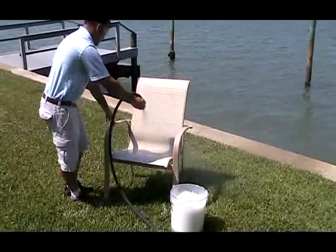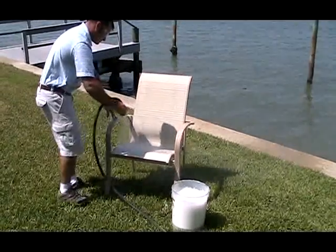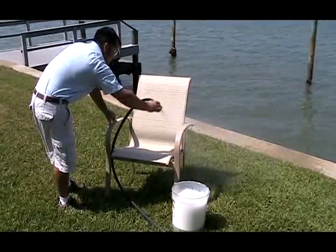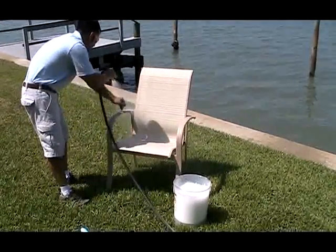Cleaning is simple to do, but there are some things you should not do. You should not use steam, harsh solvents, scouring agents, metal brushes, or hard plastic brushes, as these can damage the fabric.